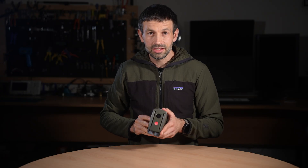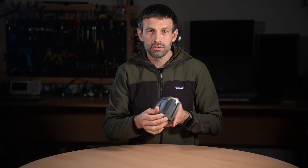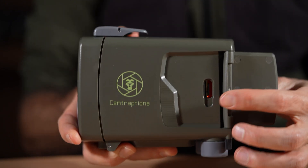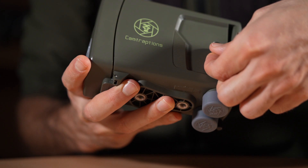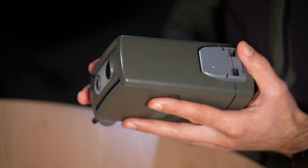Another major upgrade is the addition of a microSD card slot, which allows you to update the firmware yourself. That means you can install future updates right at home, whether they add new features, improve performance, or fix minor bugs.